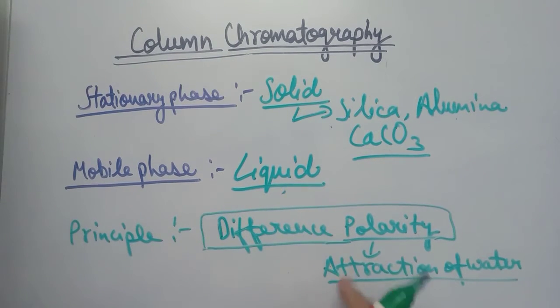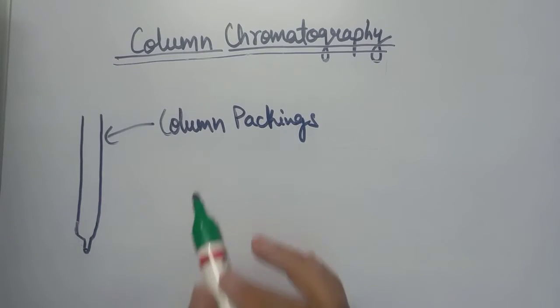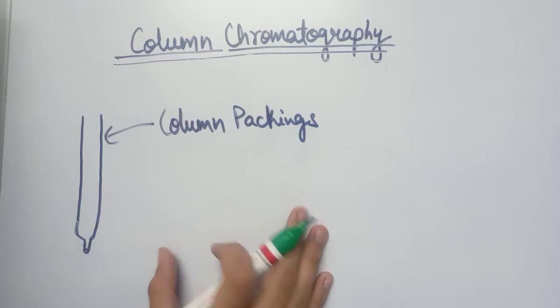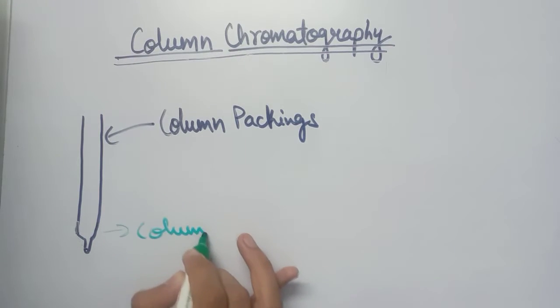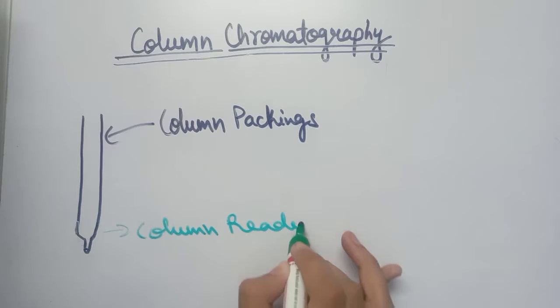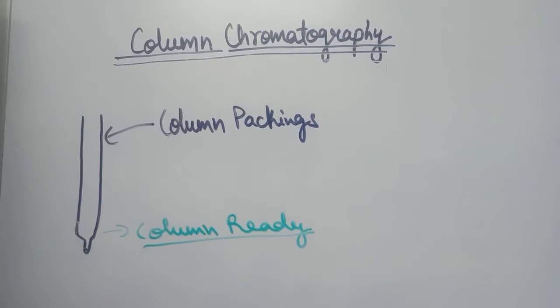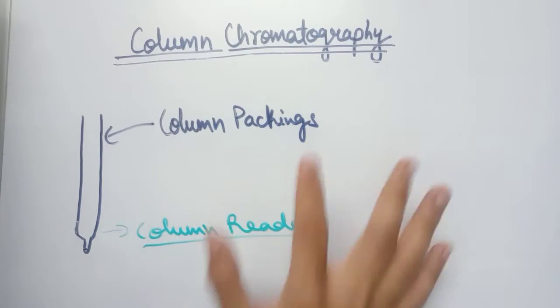The difference in polarity — or attraction towards water — is the sole basis for the separation of different components from a mixture. We will understand how this works in the instrumentation part. In order to start column chromatography, we have to make the column ready for separation, and this process is known as column packing.